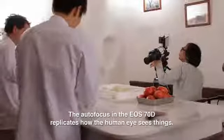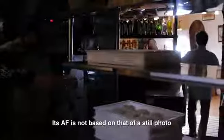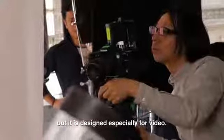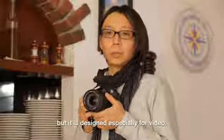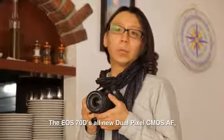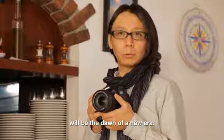The autofocus in the EO-70D replicates how the human eye sees things. Its AF is not based on that of a still photo, but is designed especially for video. The EO-70D's all-new dual-pixel CMOS AF will be the dawn of a new era.